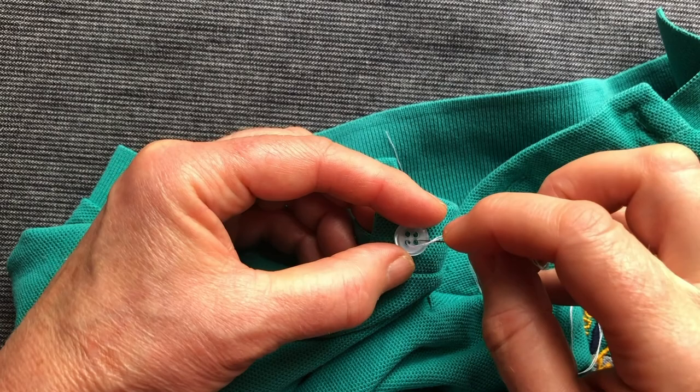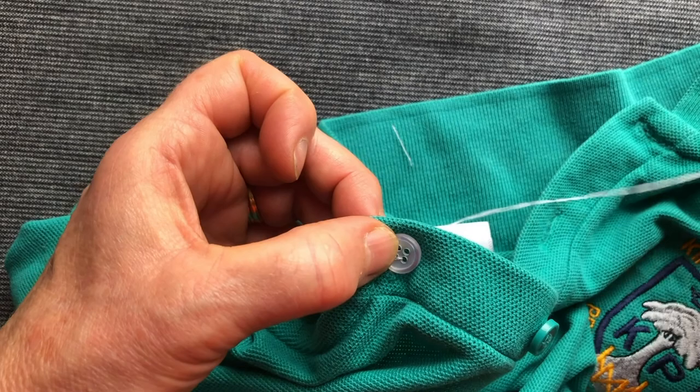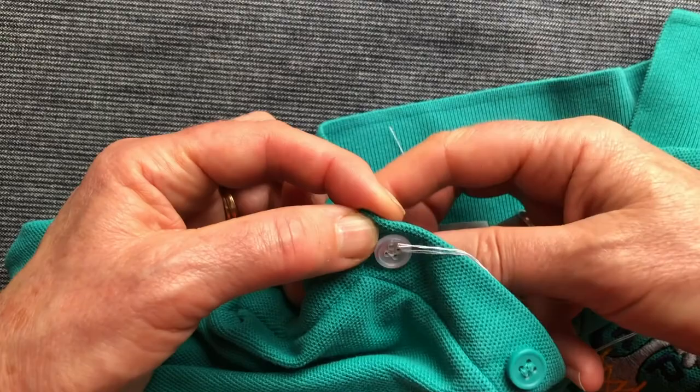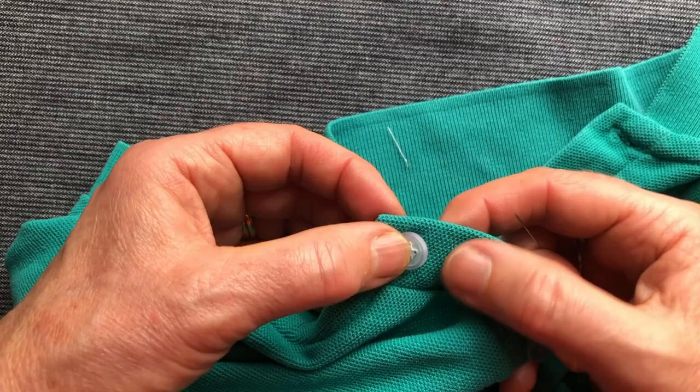I'm going to move the button slightly further over the hole — a bit of a cheat, but I want to make sure you don't see that hole too much. I'll put the thread to the back and keep the button in position with my left hand, my helping hand. I'm right-handed. I don't like tight buttons — the fabric has to go around the back, and if they're too tight it can't.